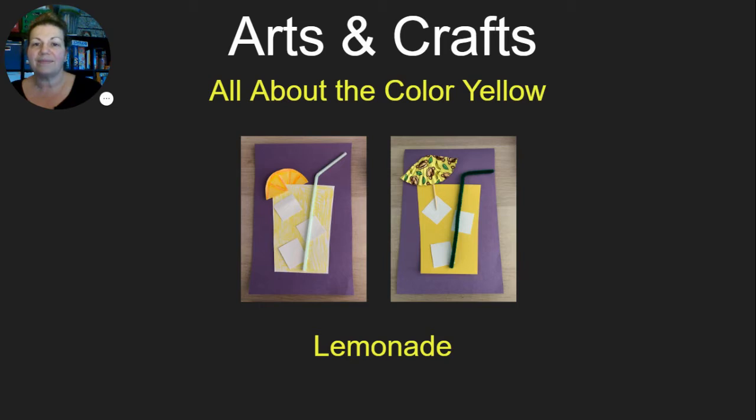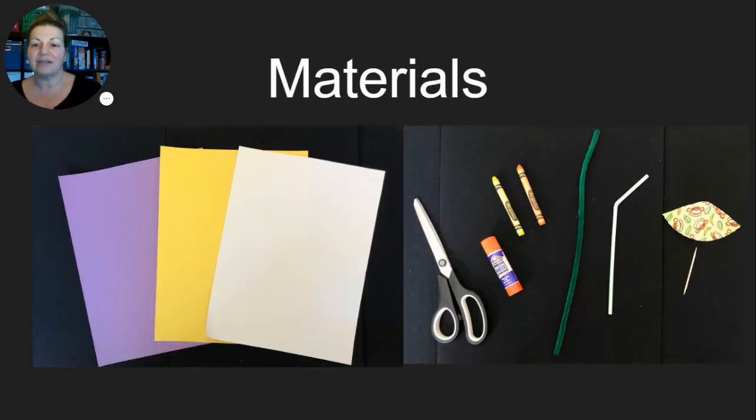So let's get started. Here are the materials: a piece of yellow construction paper, white construction paper, and I chose a purple construction paper for my background. Then we have scissors, a glue stick, a yellow crayon, a contrasting color crayon, a pipe cleaner or straw, and a cupcake wrapper and a toothpick.